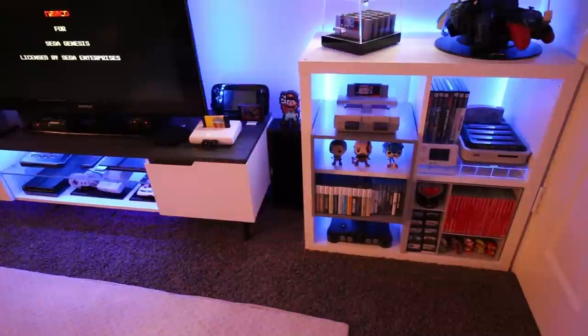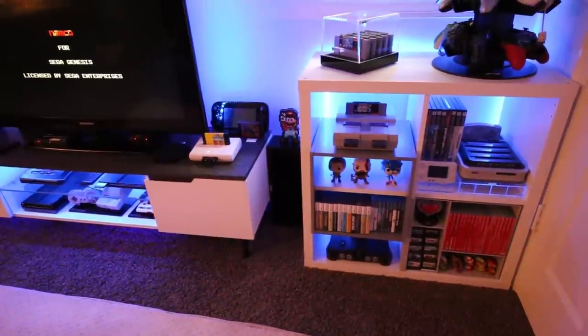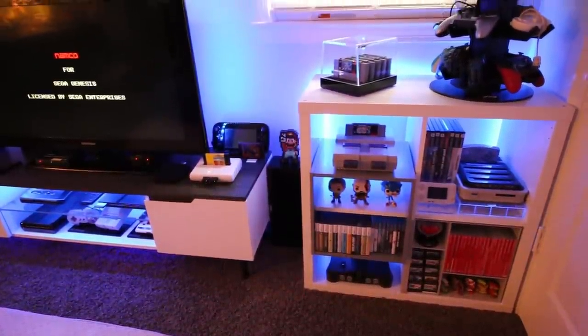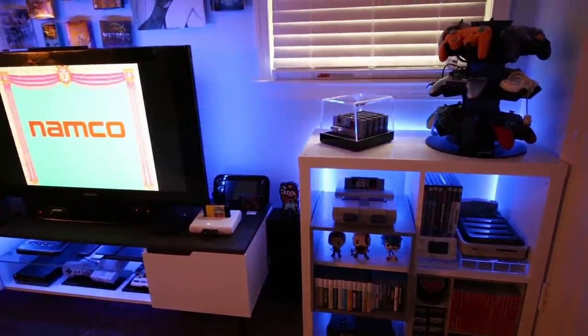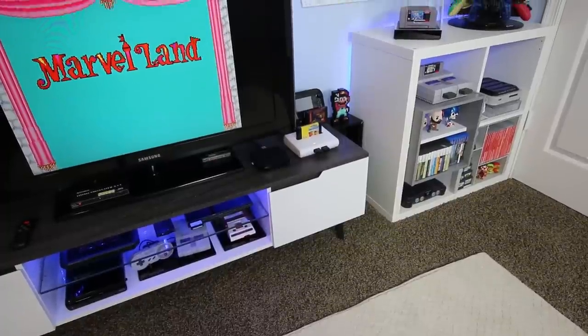I also spent very little time putting my shelf together. It took me about 15 minutes to get it all put together and ready to go. They also have other color choices — I believe they have brown, black, white, and another color available as well. These are available with a sheen to them or just a flat style.